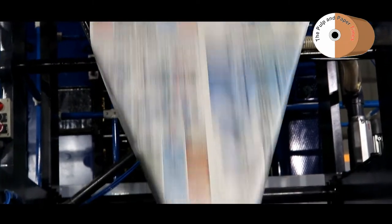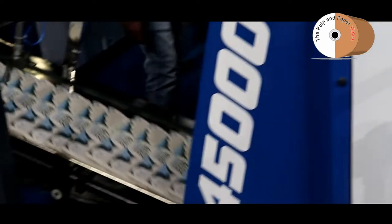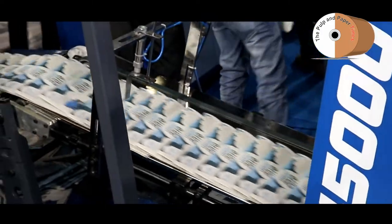What about lead time? Again, that depends on the configuration you choose. But we are quite faster compared to others in lead time.